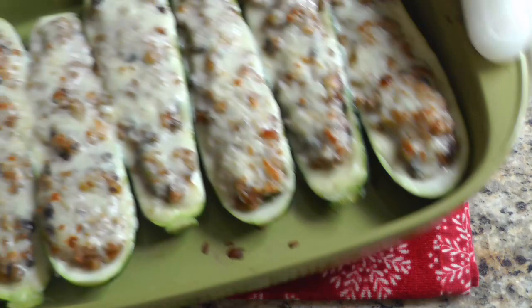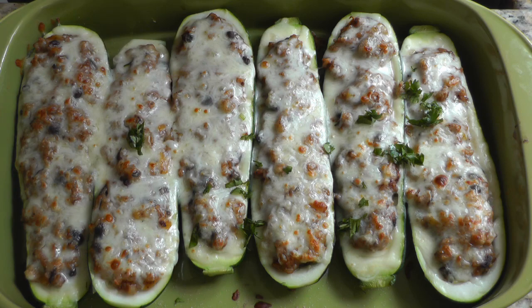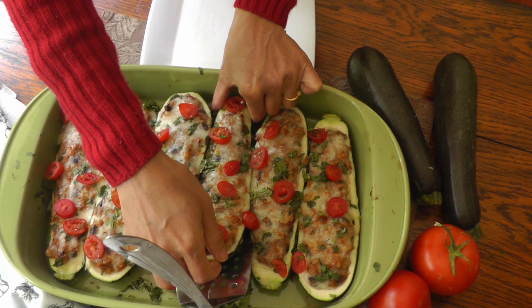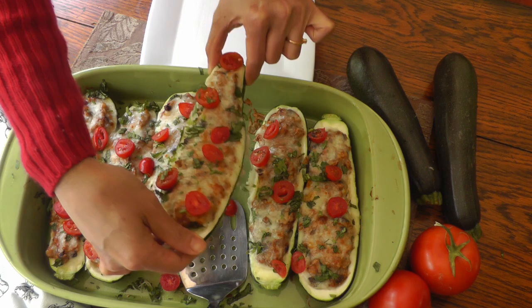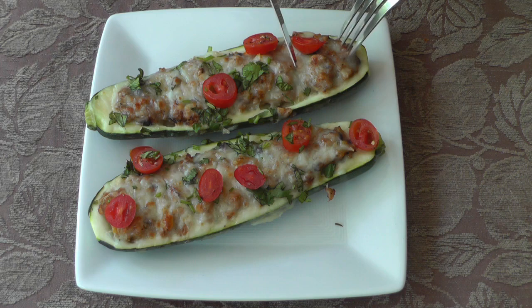The zucchini shells are still firm and not overly cooked or soggy. I'm putting them back in the oven to broil for about three to five minutes until they're slightly browned — if you prefer more browning, put them in for longer. Then I'm sprinkling all the zucchini boats with a little bit of chopped coriander leaves to garnish. I also chopped up some grape tomatoes and sprinkled them on top — the chopped tomatoes give a very nice taste to the zucchini boats.